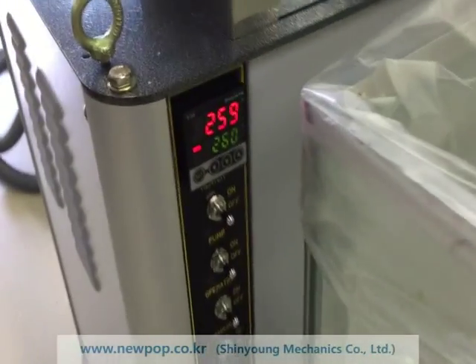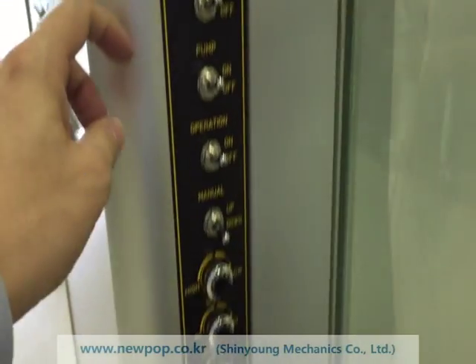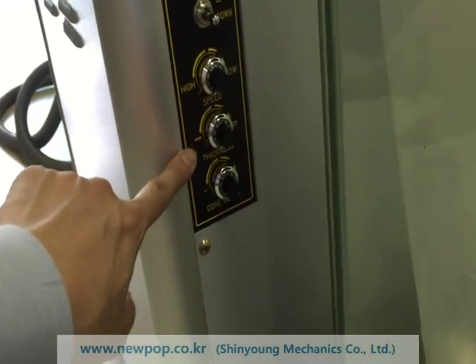The current setting temperature is 260. The machine can change the speed from 8.5 seconds to 15 seconds.